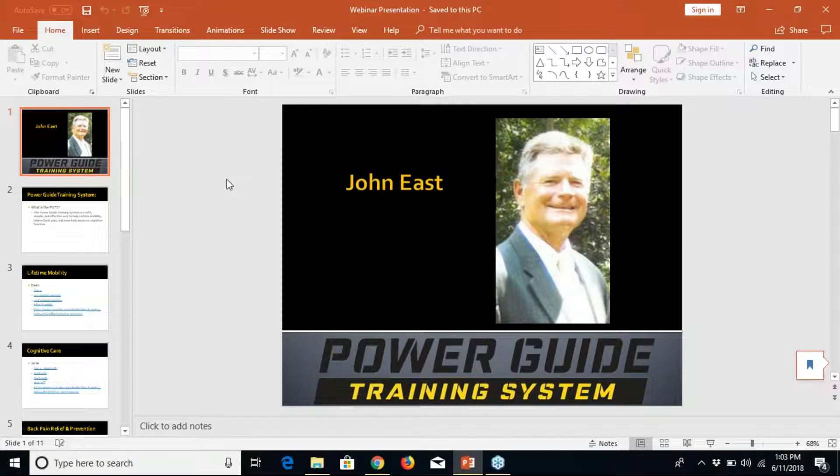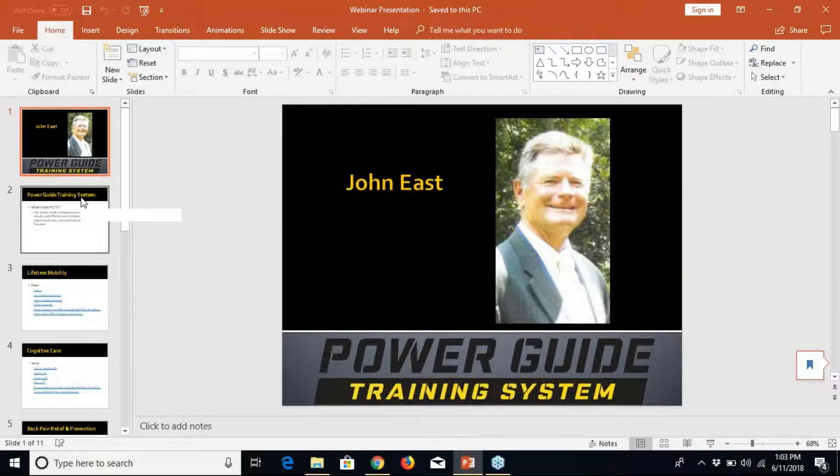What I want to do is just dive into this. I appreciate Dan giving me the opportunity and certainly the Functional Aging Institute. The PowerGuide training system — what is it? What I envisioned about six years ago was a simple training aid to help teach better alignment of the glutes, hams, and the erector spinae group to give us better mobility, reduction in back pain, and we've actually started seeing some cognitive improvement in people that we work with.